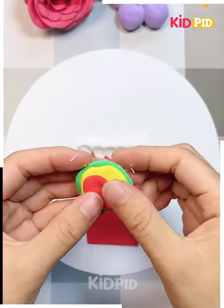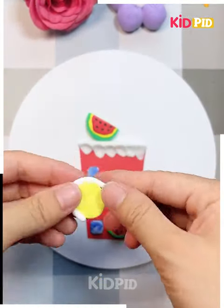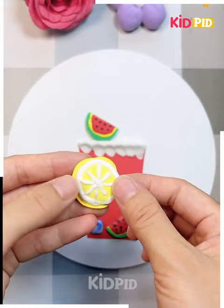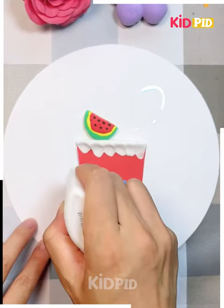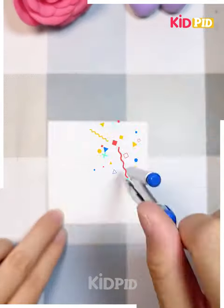Next we are taking a red sheet and onto it we are using some clay — you can use any type of clay. Here we are making a watermelon glass theme. After giving some detailings, your watermelon glass smoothie is ready.